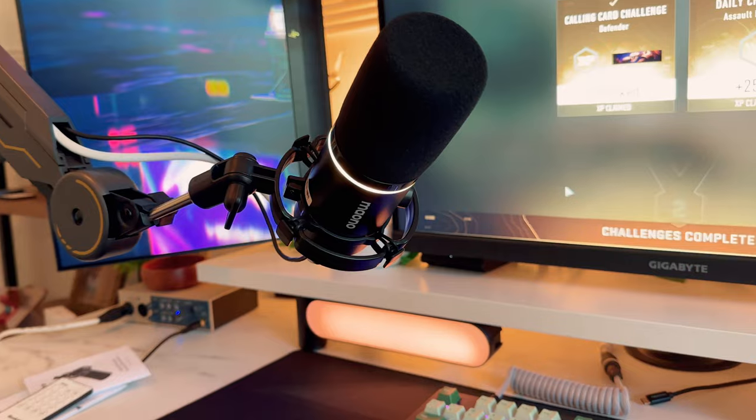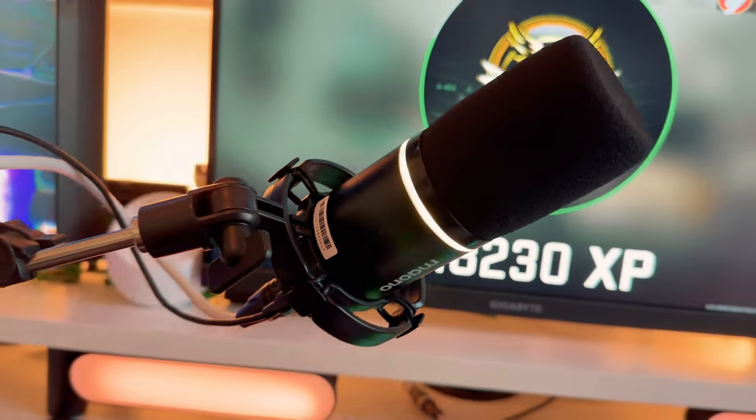We'll go over the unboxing, quality, specs, sound test, and a final conclusion, so let's get started.